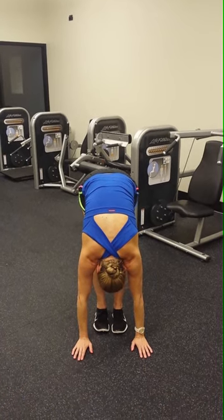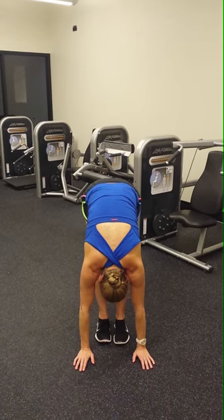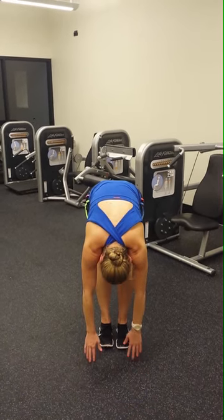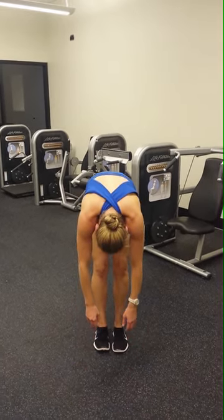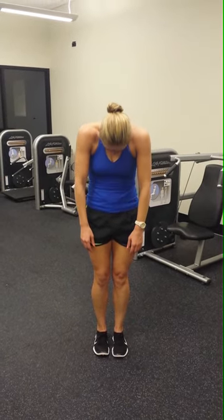Maybe a little bit further than the last time. Five deep breaths. And then roll up one vertebrae at a time. Let your knees bend slightly. Let your head be the last thing that comes up.